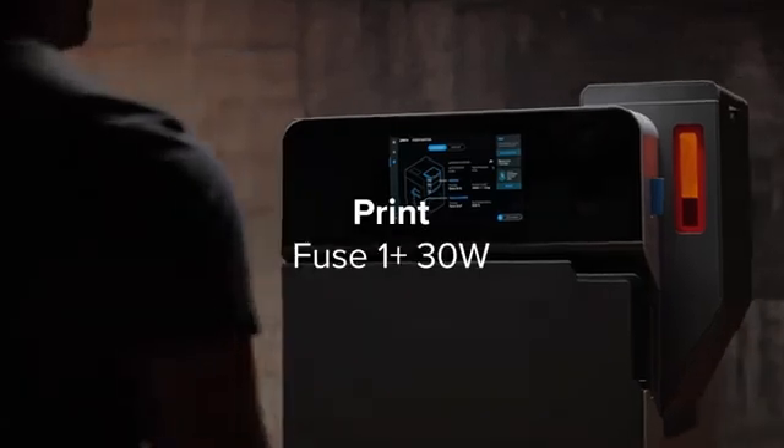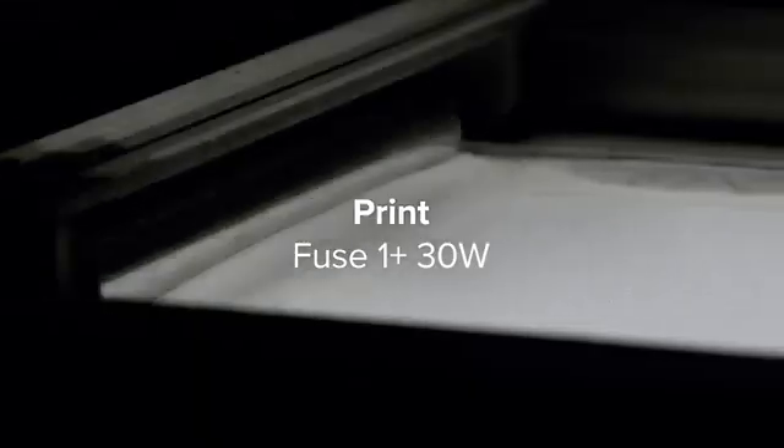At the core of the ecosystem is Fuse One Plus, a printer with a powerful 30-watt laser that sinters parts in hours, not days.